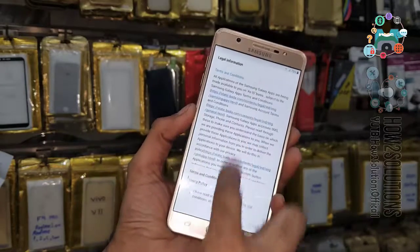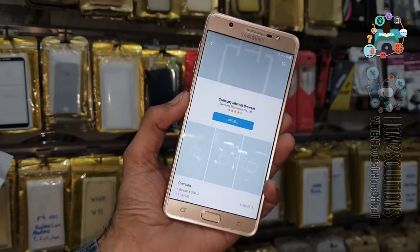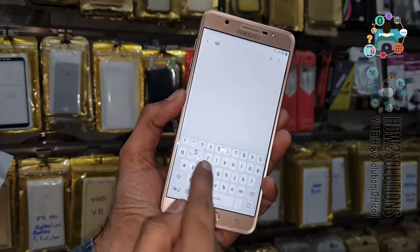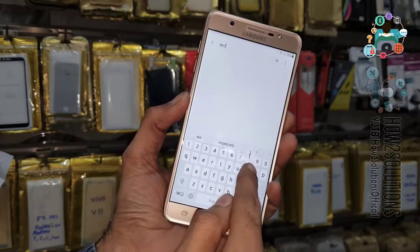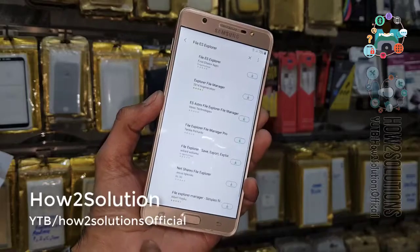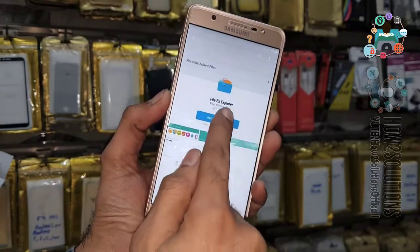Now we have to search for ES File Explorer. We don't need to enter any account here because this device doesn't have a factory reset. Open the file explorer and download it.